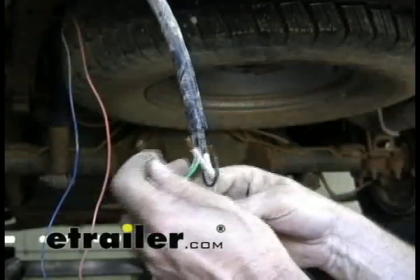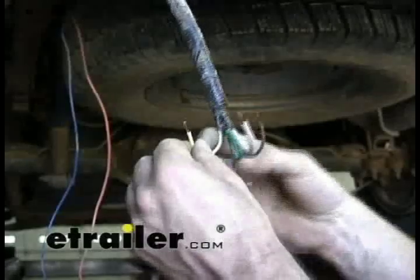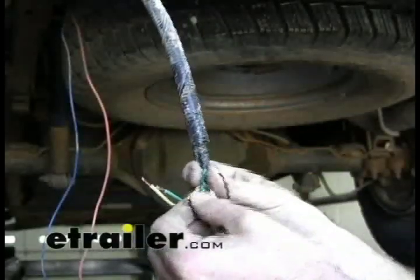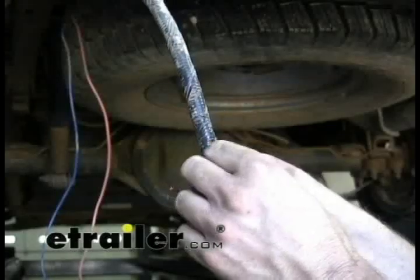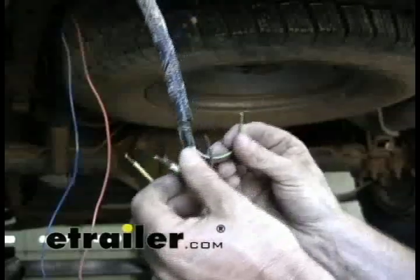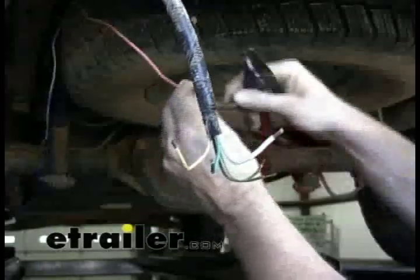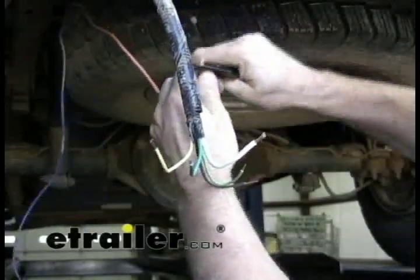Just to go over the color codes quickly: yellow is going to be left turn, green is going to be right turn, this will be your ground wire, brown is going to be your running light circuit, and light green will be your reverse light lead. The two heavier wires here — we'll just add some extensions to them.